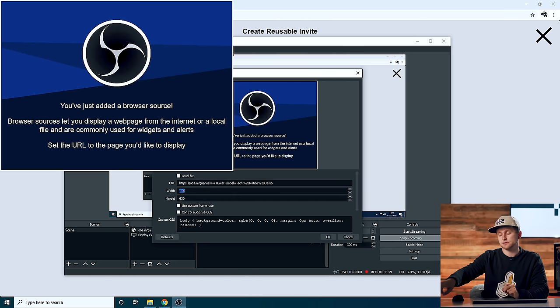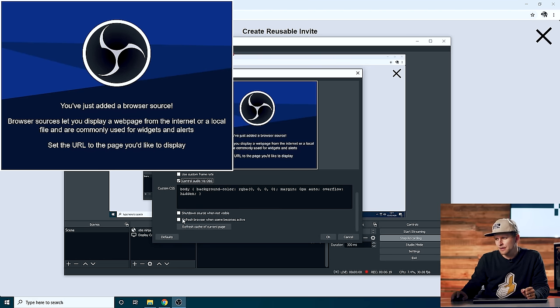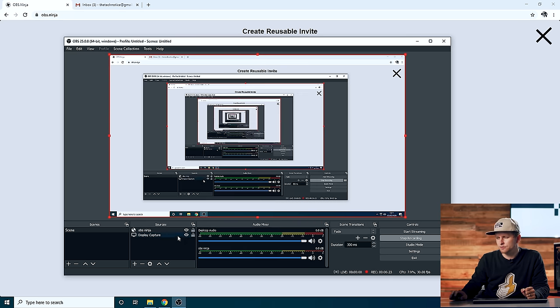The width and height should be the camera resolution you have on your phone. Mine is 1920 by 1080, so it's a full HD front-facing camera. You can control the audio via OBS or just on the device. We're going to enable that as well, then refresh the browser when the scene becomes active. And as you can see — voila — we have a camera that is connected to my OBS. How cool is that? The latency is very, very good, as is the audio. You can see I'm already recording audio.